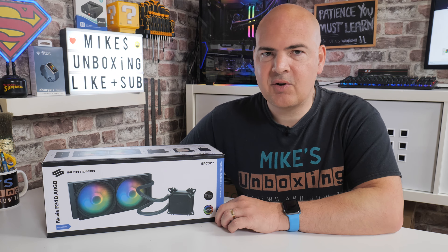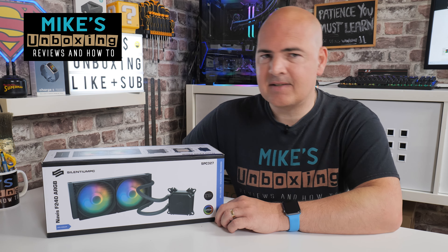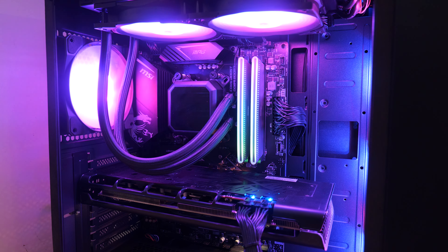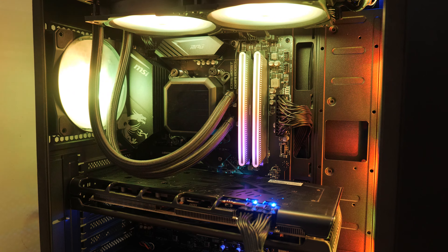Hi, this is Mike from Mike's Unboxing Reviews and How To, and on today's video we'll be taking a look at the Silencium PC Navis F240 ARGB. Is it any good? Keep watching to find out more.